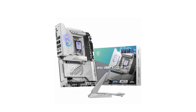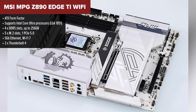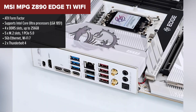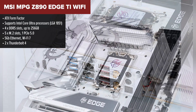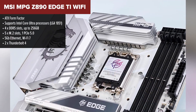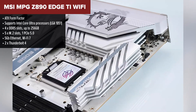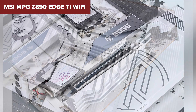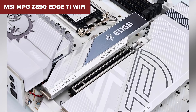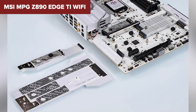Number 3 on the list is the MSI MPG Z890 Edge TI Wi-Fi. This one's all about balance — premium features without fully stepping into the enthusiast tier. MSI went all in on connectivity and performance. We're talking 5 M.2 slots, 256GB DDR5 support, and a slick all-white design. But what really stands out is the networking: 5GB Ethernet plus Wi-Fi 7, which is a beast combo for gamers and content creators.